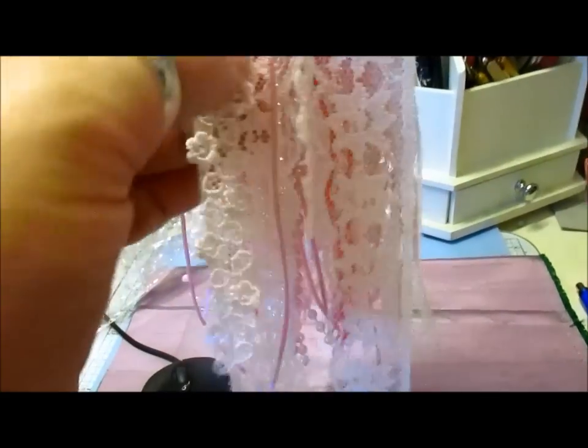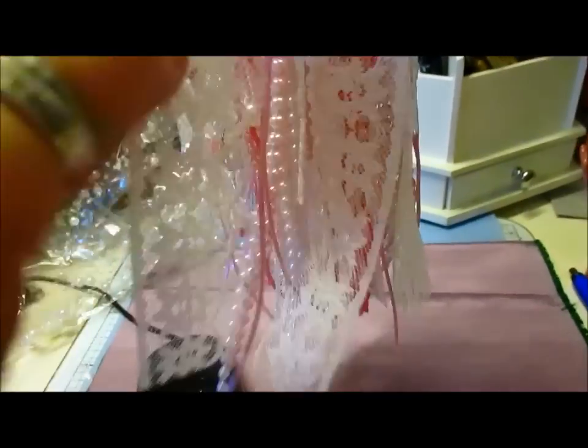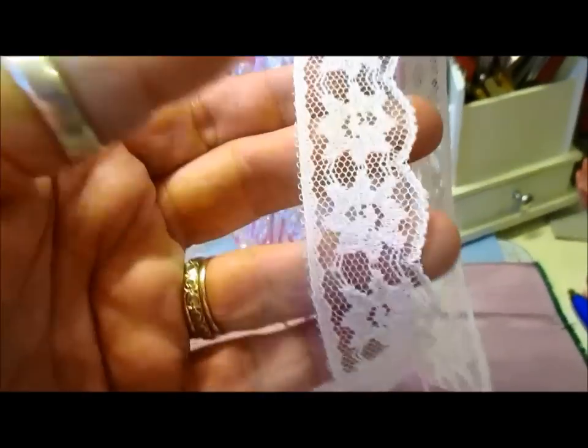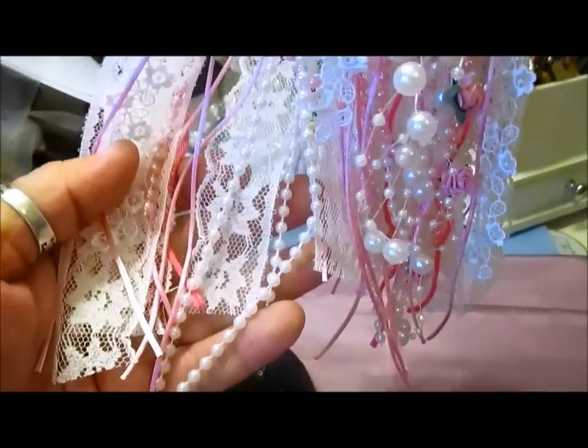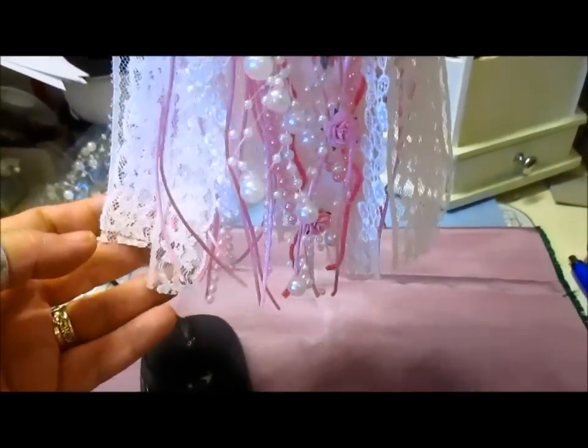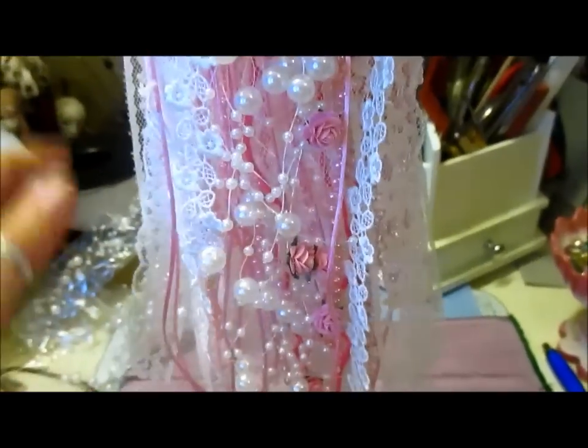I've used some of the lace I sell in the store — this is the lace I sell. You get three metres of this as well, ladies and gents. Three metres. There's different pearls underneath, as you can see, different coloured cord, some wool and thread and whatever.